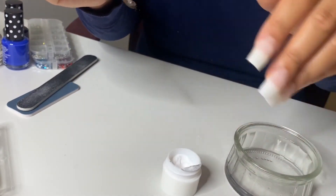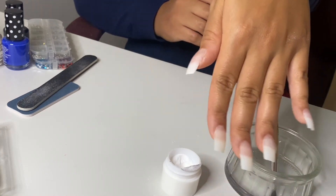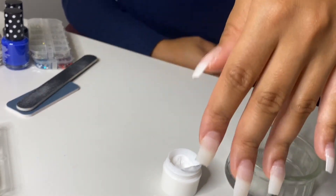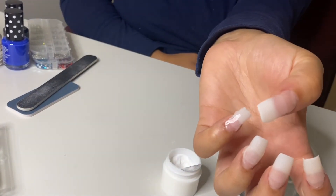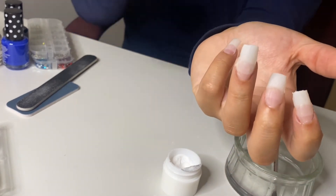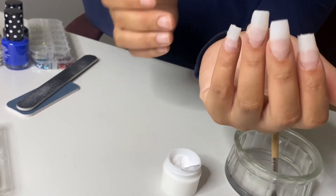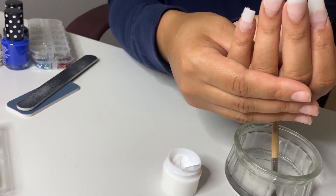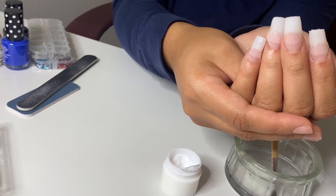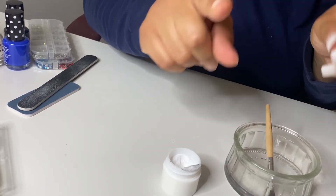Honestly, this just takes practice. That's what it is, because this is not horrible, especially considering I did not watch any tutorial — I'm just reading these directions and I've seen the people at the nail salon do it. It says to let them cure for five minutes. We'll be back in five minutes.